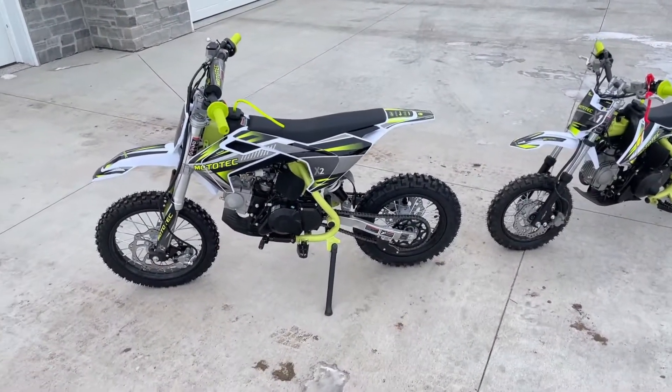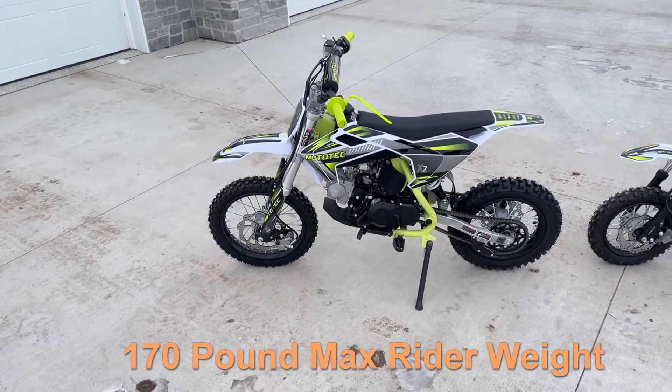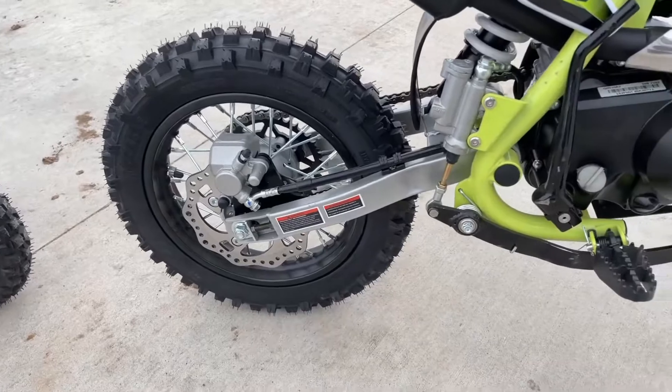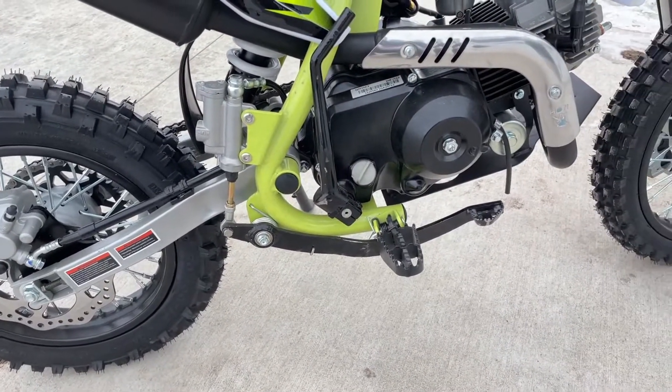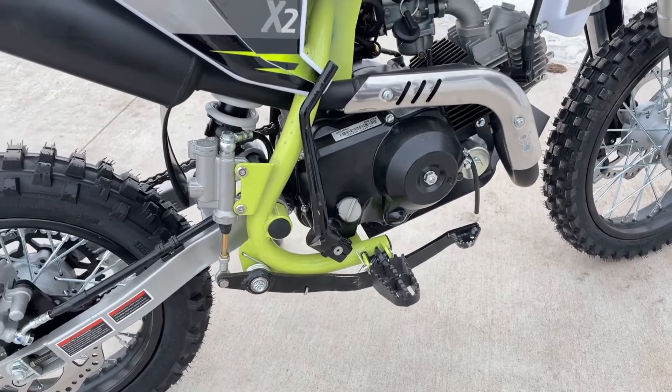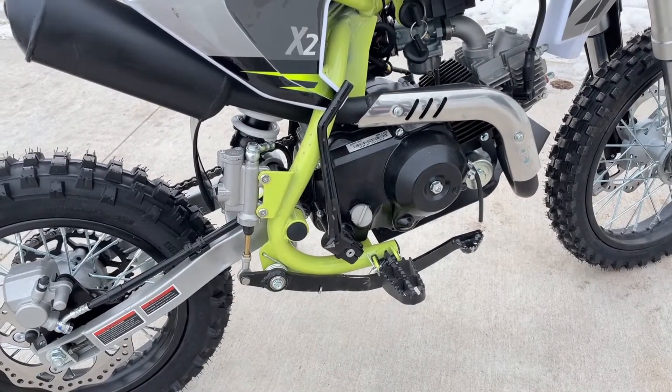This bike can take a little larger rider — up to 170 pounds versus 160 pounds on the X1. We've got a rear foot brake here on this X2, which is a bit of a new addition, as well as a kickstarter that we didn't have on the X1.